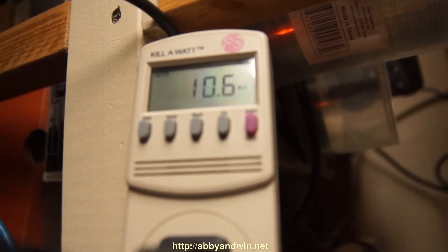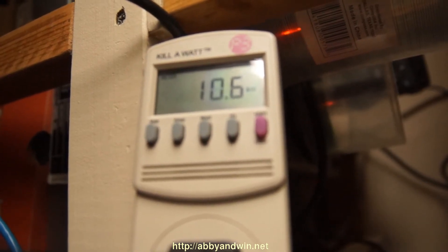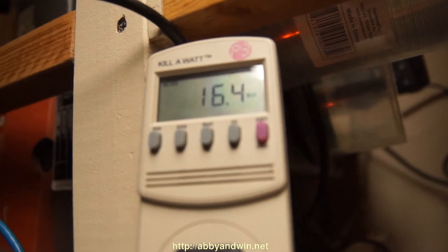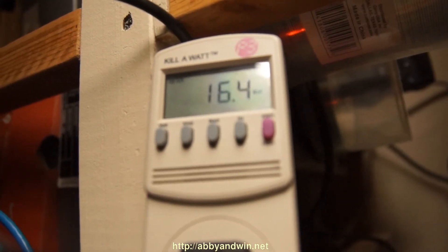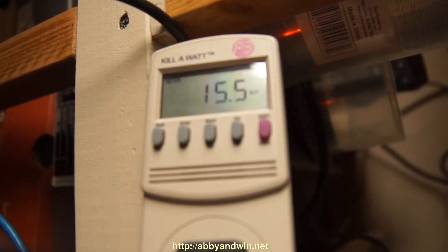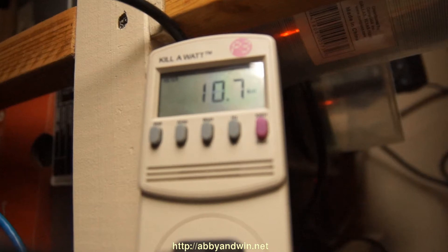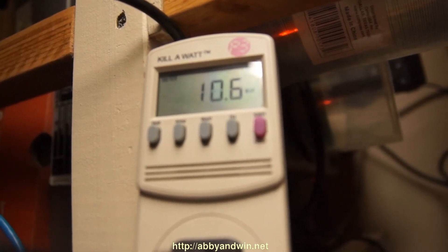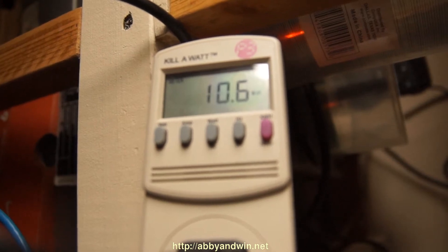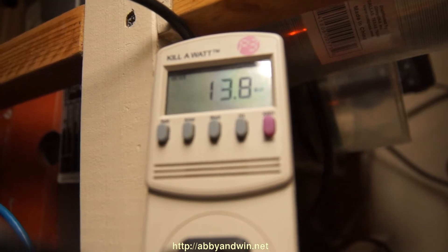Looks like everything has loaded and I'm at about 11 watts — 10.6, jumping around, but let's say 11 watts. So I'm on the Windows 7 desktop and things are loaded — it's probably still loading some stuff because the wattage is jumping around — but this is pretty much around the numbers I get when it's on. Very low power consumption; I like it very much.